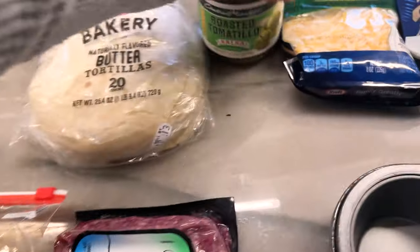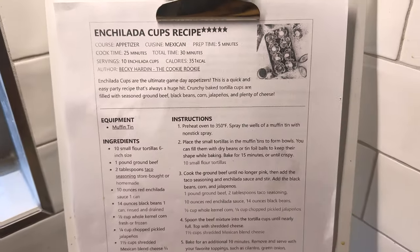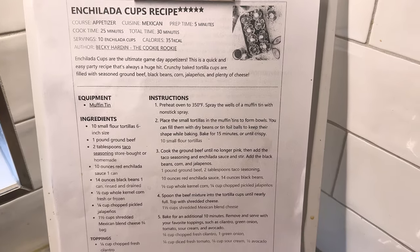We got tortillas, we got the meat, we got the rice, we got the beans, we got a salsa, we got Mexican pork cheese and some corn. This is from the Cookie Rookie and I've been doing several things from her and it's been amazing.